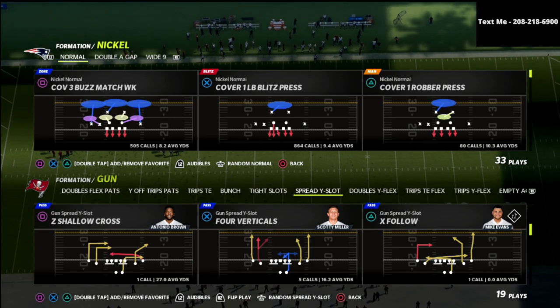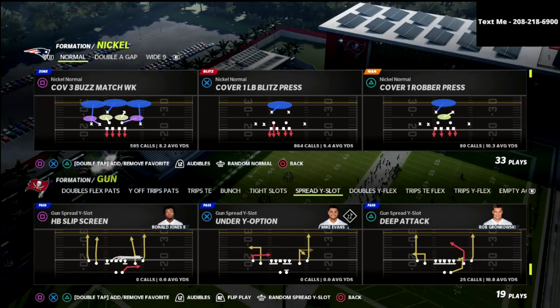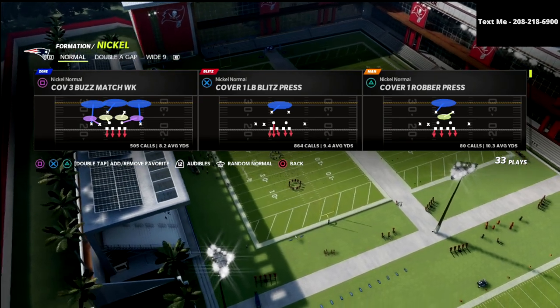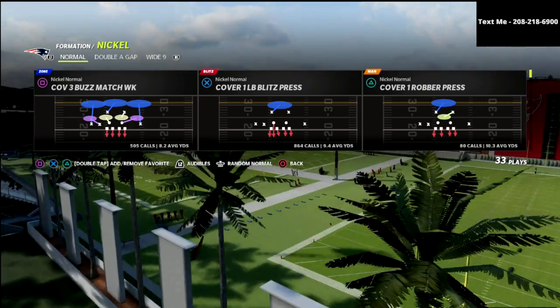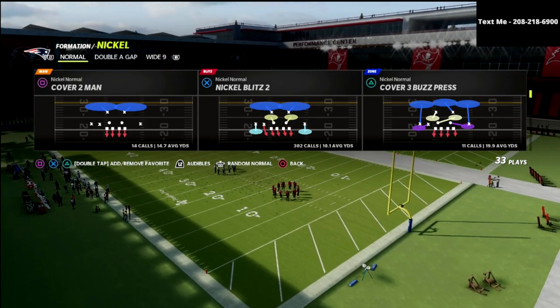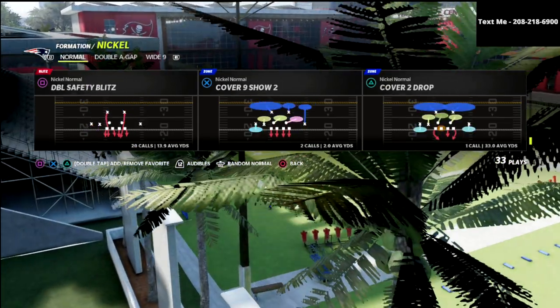If you guys want to load that playbook up into practice mode, you can do that real quick. I also want to let you know that I did release a full defensive ebook out of this nickel normal. I think it's probably the best coverage defense in the game — it gives you a lot of different coverages. You could play cover one, LB Blitz Press, cover six, nickel blitz two — probably the best blitz in the game — and cover four quarters. There's just a lot you can do out of this defense.